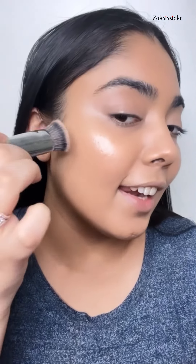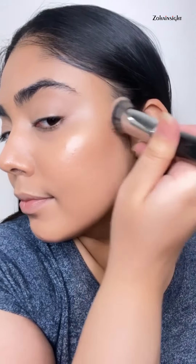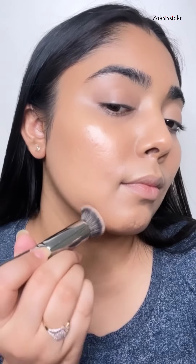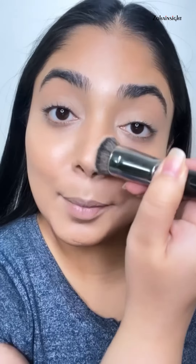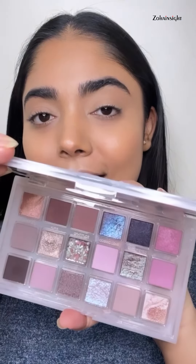Can't skip my favorite bronzer — Glowish by Huda Beauty in Tan Light — a little bit on my nose too. Going in with my eyebrows using Sugar Eyebrow Definer in 04 Felix Onyx and NYX Oh My Brow Eyebrow Mascara in Serious Brown for a natural-looking yet fuller brow.